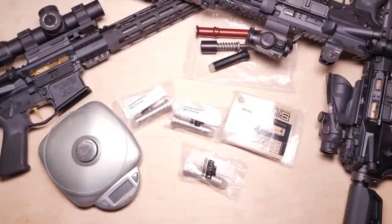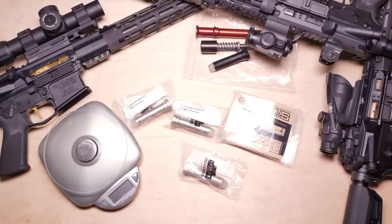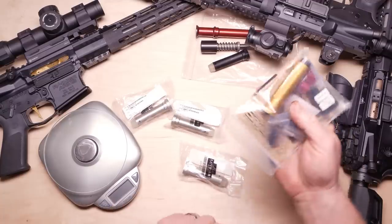All right guys, Cowboy32 here. So on occasion people have asked me about buffers, buffer springs, buffer tubes, the different types of buffers — the H1, H2, H3 — what are the differences in them and why would you want something like that? Well, let's just talk about this real quickly because we're going to delve into this guy right here.